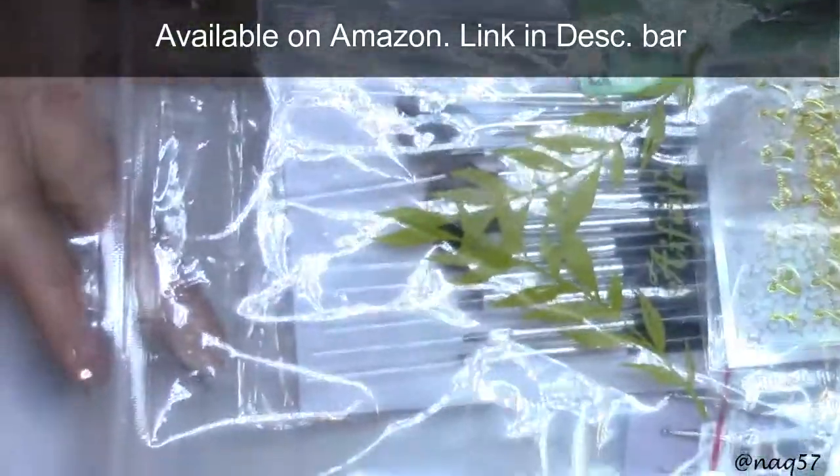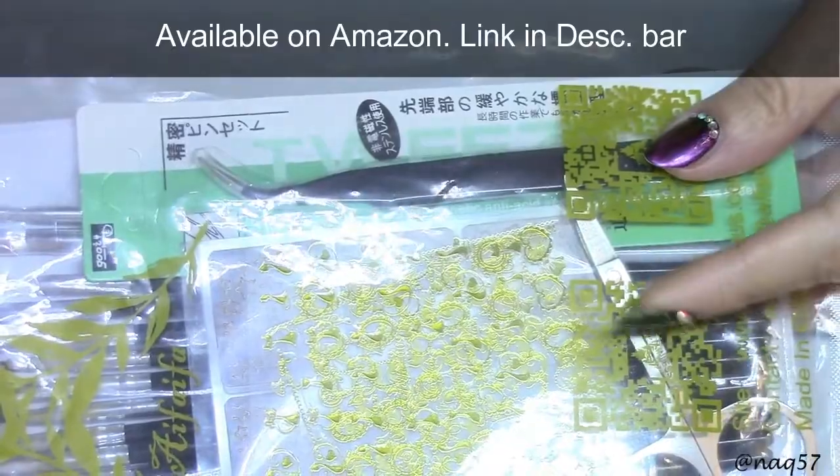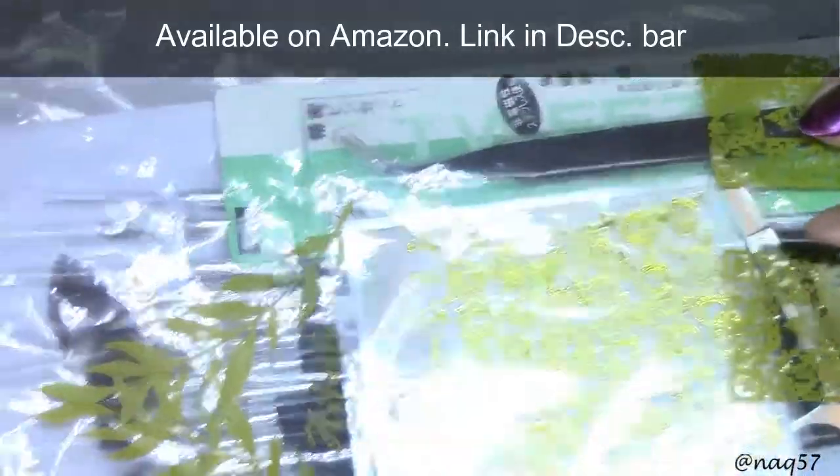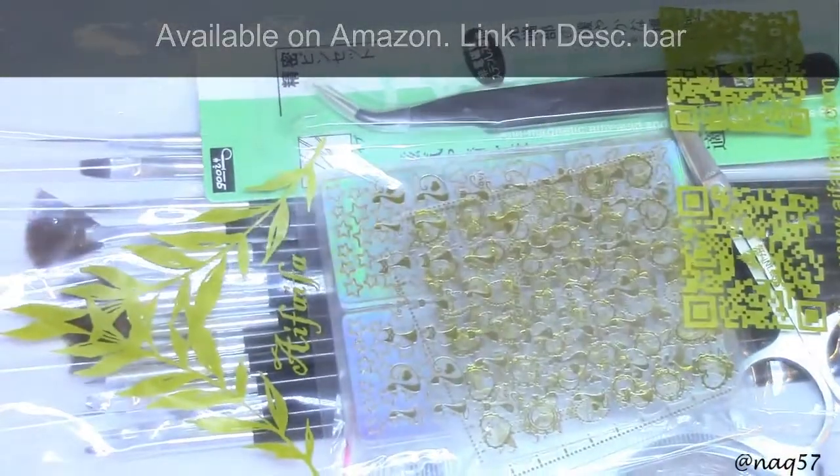I have it all right here, still in the Ziploc bag - I wanted to show you how it comes. This package consists mostly of nail stickers, stencils, nail tools, and nail brushes. Let's remove everything from the bag and take a closer look.